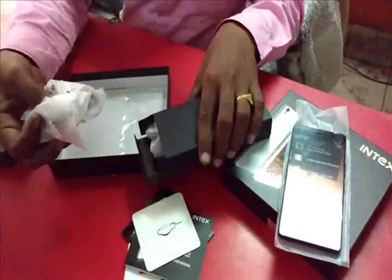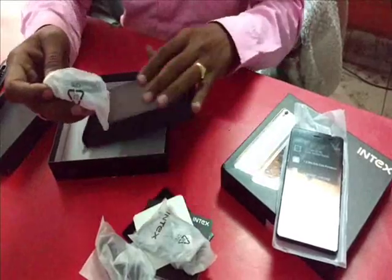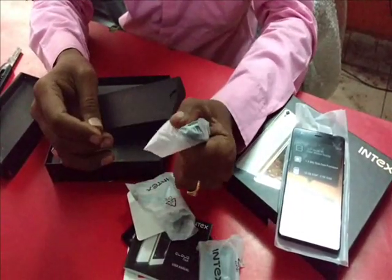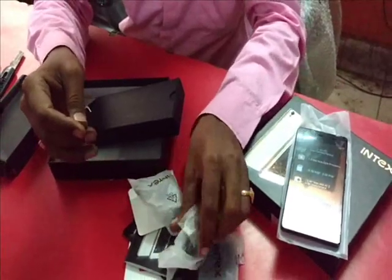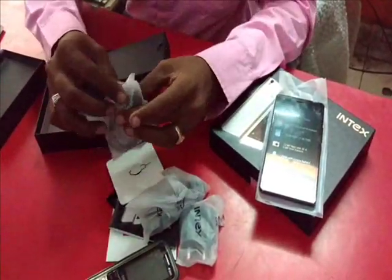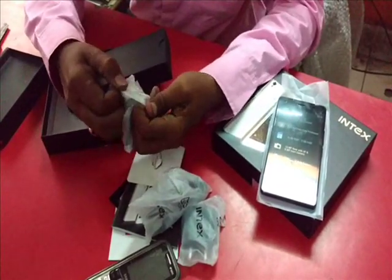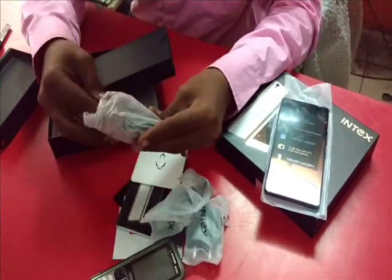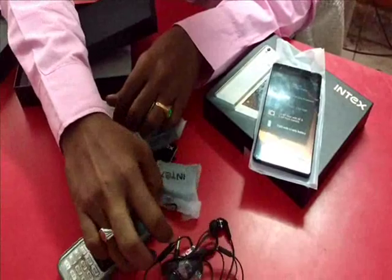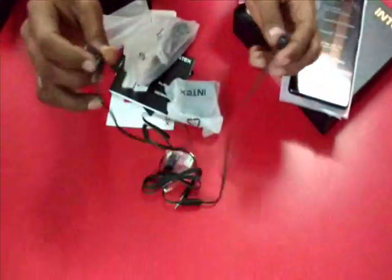Here is the charger and the headset. This is the charger pin, and it also has a USB connector. This is the headset — very good quality for sound.